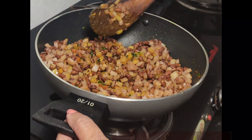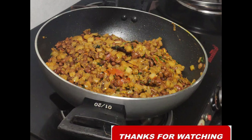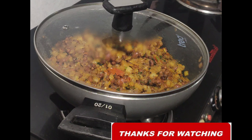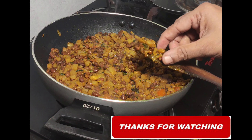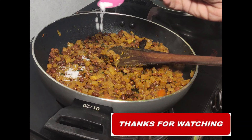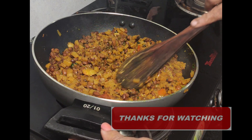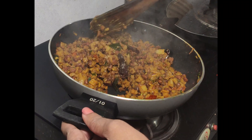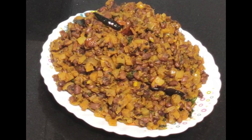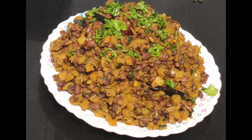2-3 minutes of the sauce. We will cook the sauce in the sauce. We will add the sauce. Now let's make the sauce. I am going to add a plate. This is the combination of the sauce. Please like and share this recipe.